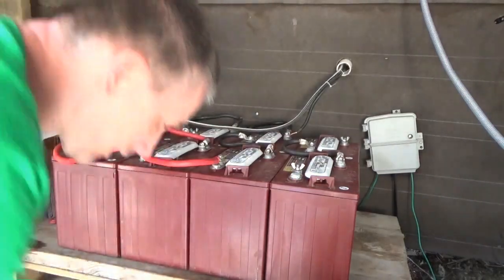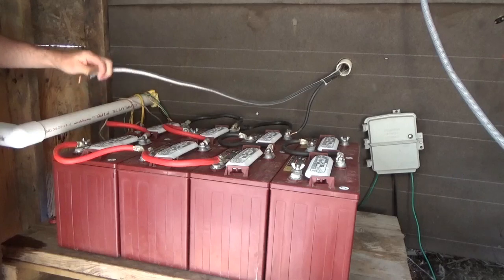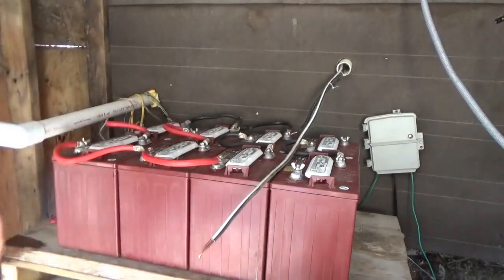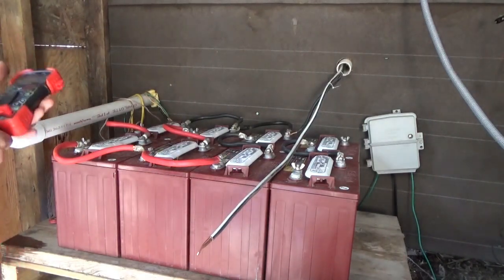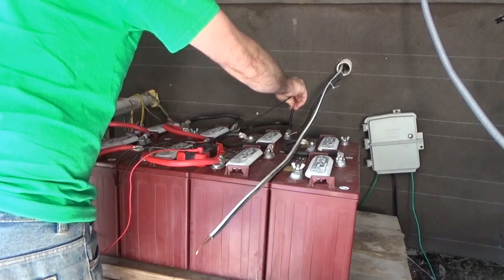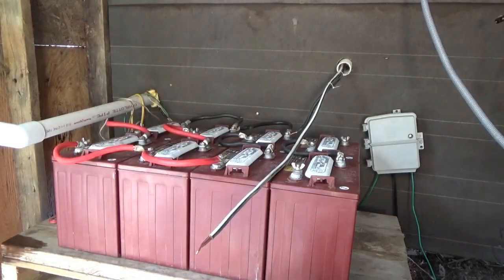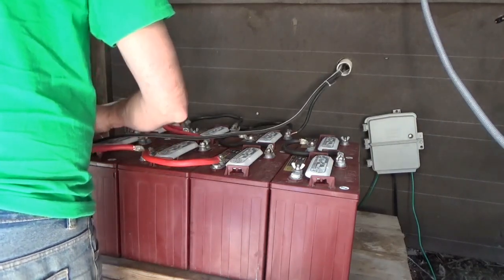If you run out of water in an emergency, you've got to run outside. I've got the negative over here on the end of this set. I'm going to check with my voltmeter to make sure I've got my voltages and connections right before I hook up the solar charge controllers inside. This wire goes to the solar charge controllers, and I've got 12.76 volts overall across the entire battery system.